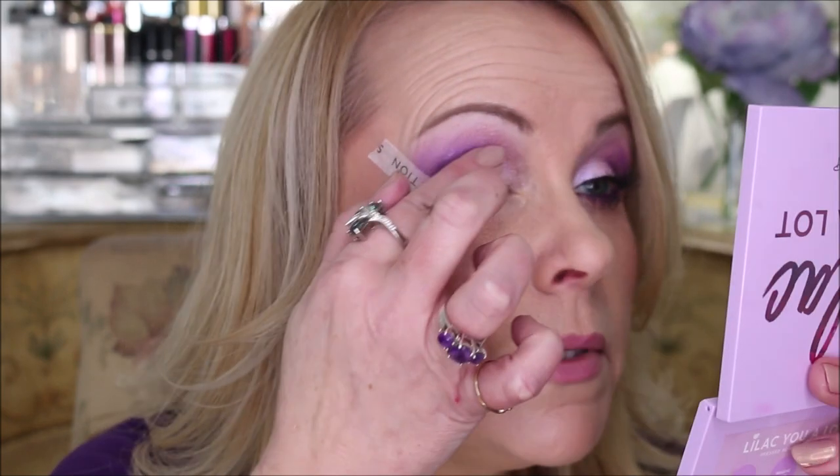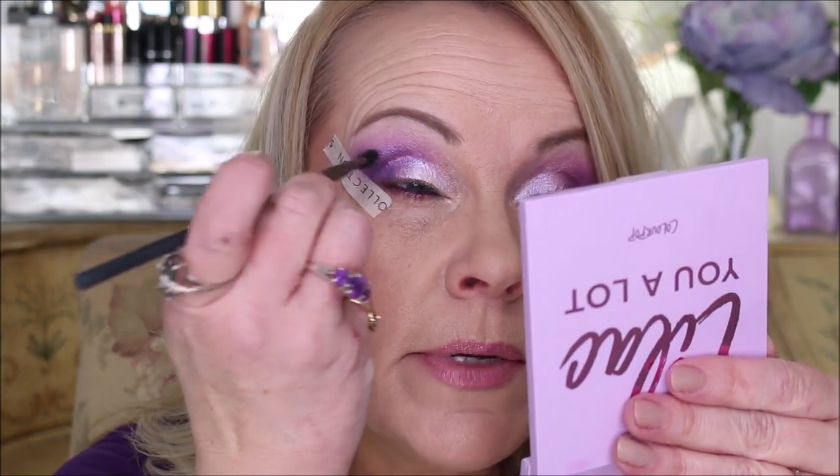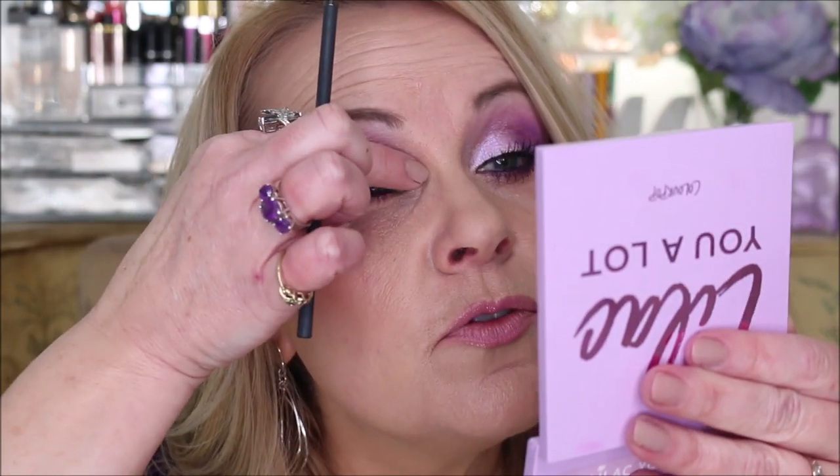I pat that across the lid — what that does is helps seal in the color and gives it vibrancy. This is such a beautiful purple lavender duochrome; it picks up some pink but also all that purple goodness. It reflects the light so well, and I just blend with my finger a little bit, then grab my brush and bring it across to blend further. The colors almost blend themselves because between ColourPop and Juvia's Place you've got such beautiful formulas.